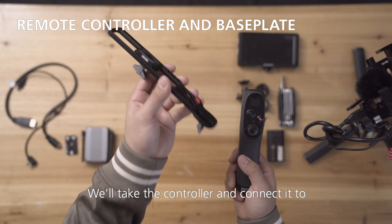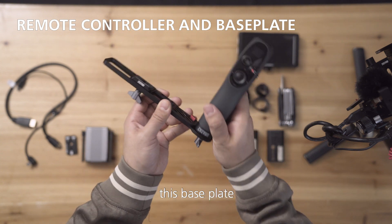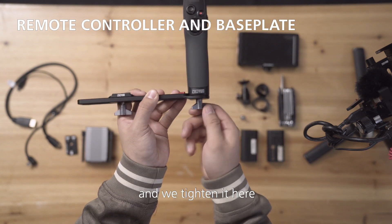Let's first do the easy one. We'll take the controller and connect it to this base plate, and we tighten it here.